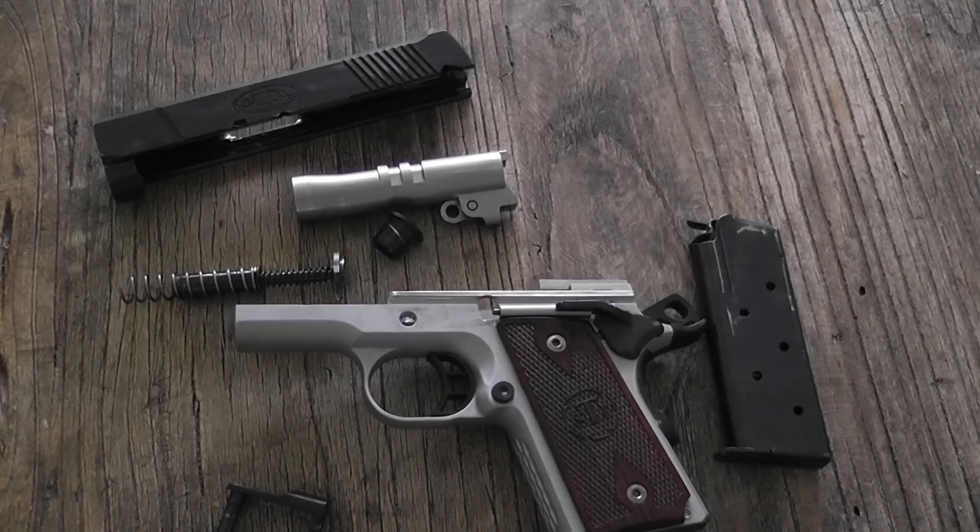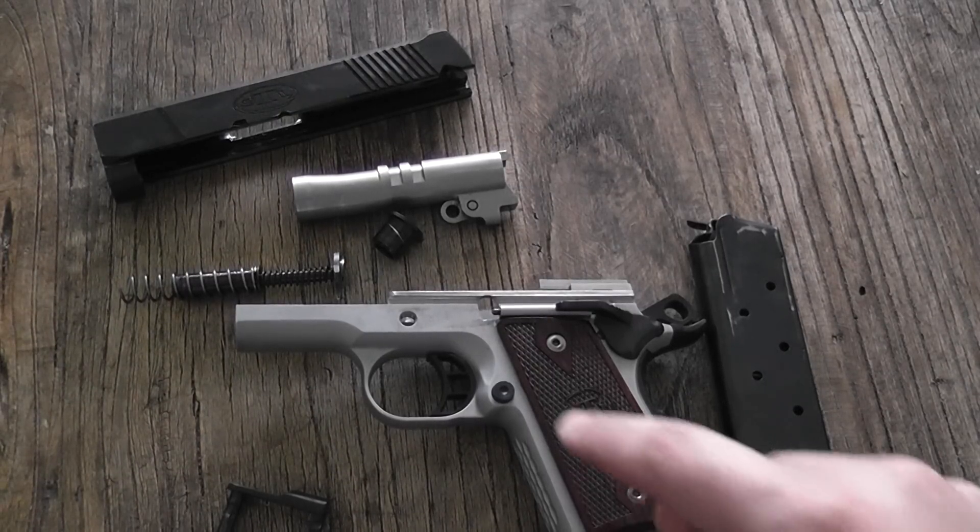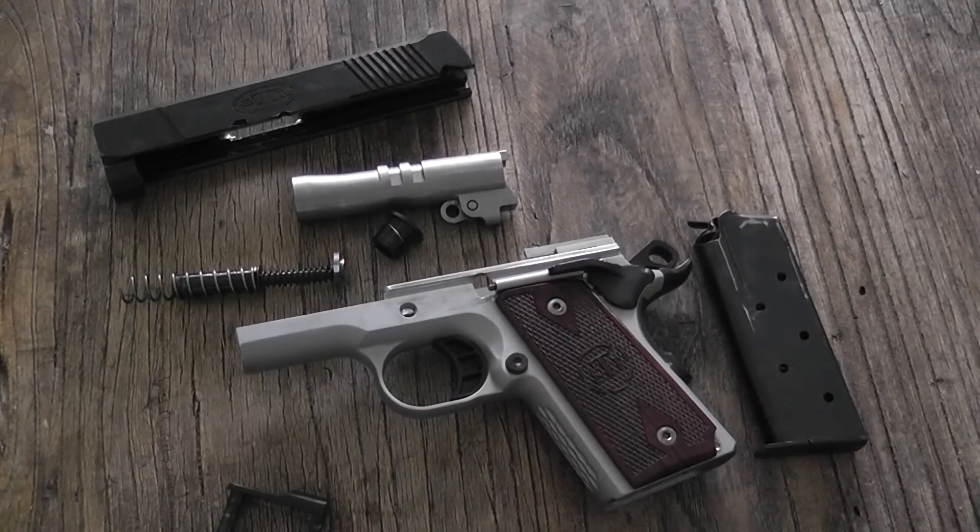The Escort — the newer version — has adjustable sights, which may be an important factor for some of you. It also comes in a couple of other calibers. The other difference I see is that it has the officer's-length magazine, which sticks out of the bottom of the gun a little bit, whereas the Rogue's frame is built accordingly for a flush fit. Also, the barrel on the Escort is 3.24 inches instead of 3 inches. Other than that, you're looking at the same pistol.